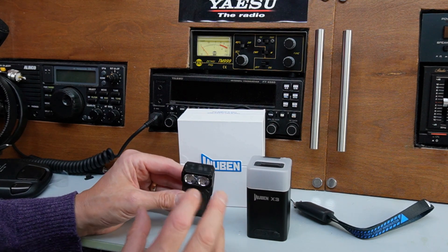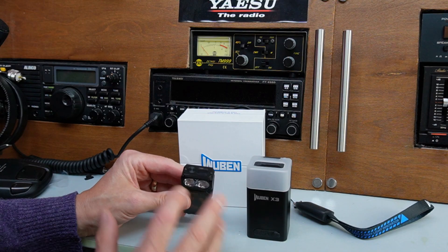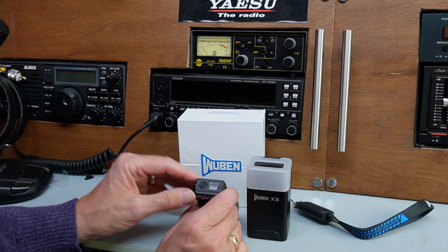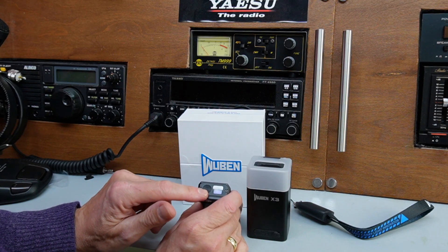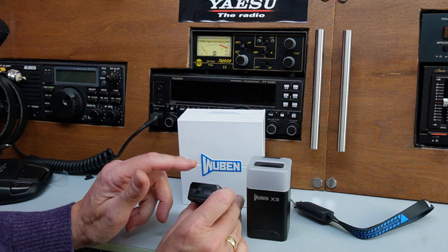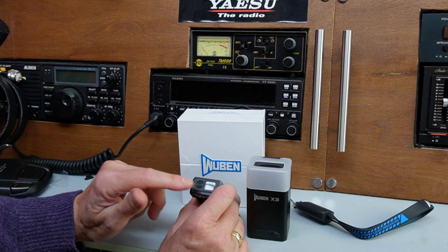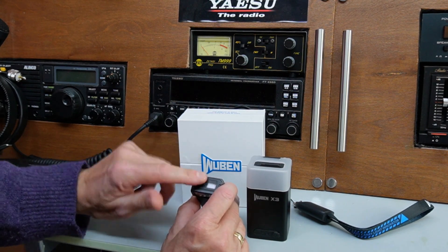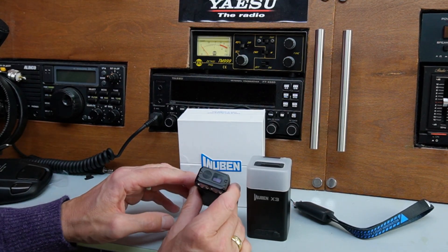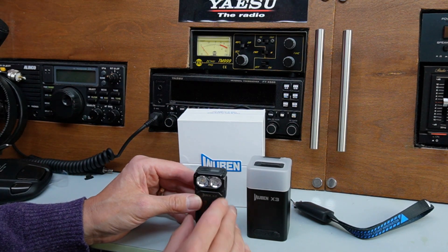When you first get your flashlight it arrives in a locked state for safety in transit. It's a little bit confusing how you unlock it — I must admit I struggled. You have to press the button on top four times to enter lock mode, which is automatic, and then an additional four times to unlock the torch. It's actually eight presses in total. It honestly took me about 20 minutes to work that out. It is in the instructions but it's not all that clear.